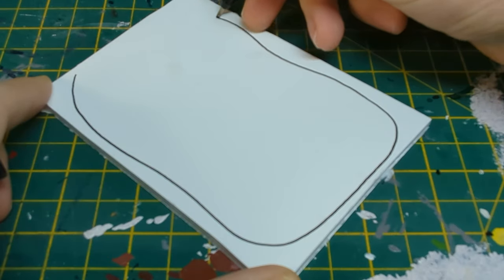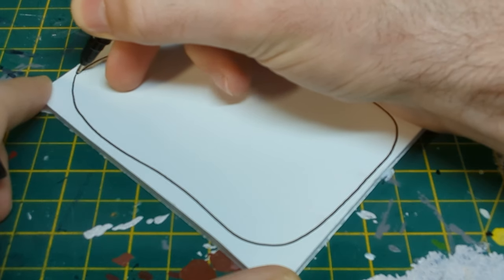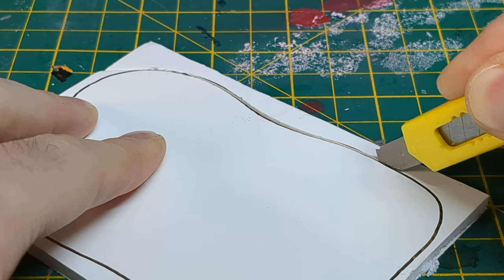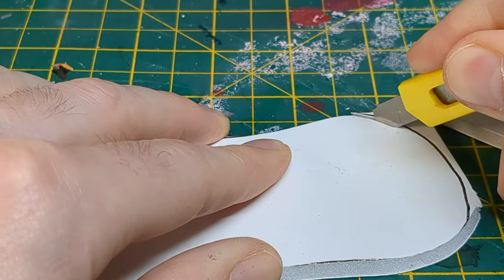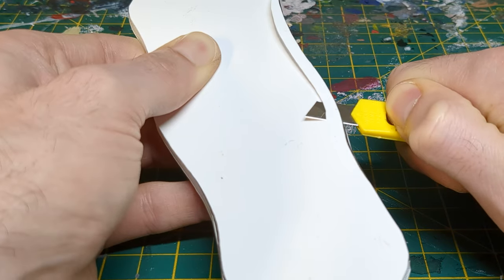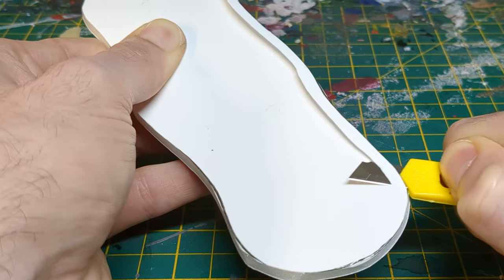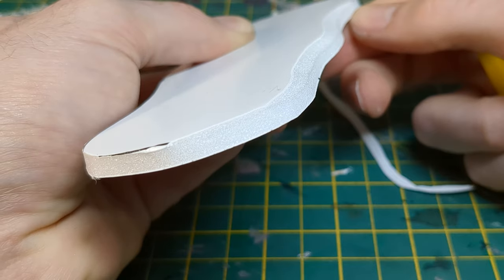I began by outlining the shape I wanted for the cacti bases on foam core, keeping them rounded and random. I then cut them out with a craft knife. The edges were then slightly beveled to blend the pieces into the board. Do this really carefully, and don't cut to the bottom edge.